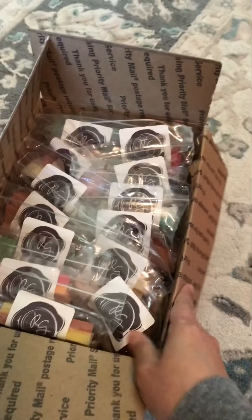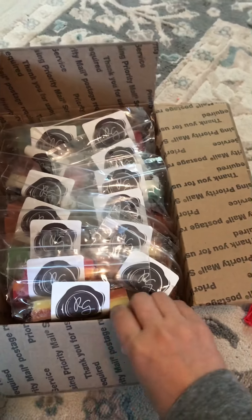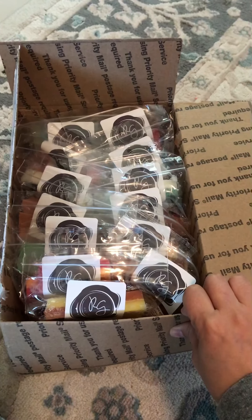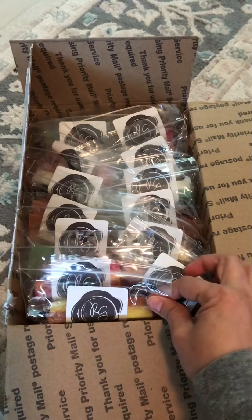I don't really remember what I bought, but as you can see, there's a lot of this. These are the Mario Melters and I've tried Rose Girls maybe a couple times and just wanted to try something different.